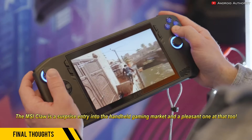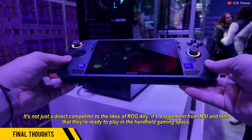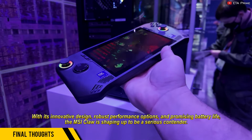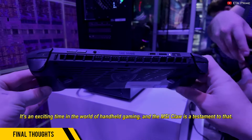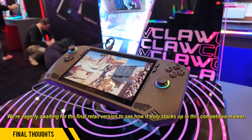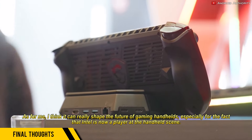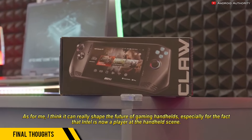The MSI Claw is a surprise entry into the handheld gaming market, and a pleasant one at that. It's not just a direct competitor to the likes of ROG Ally — it's a statement from MSI and Intel that they're ready to play in the handheld gaming space. With its innovative design, robust performance options, and promising battery life, the MSI Claw is shaping up to be a serious contender. We're eagerly awaiting the final retail version to see how it truly stacks up in this competitive market. I think it can really shape the future of gaming handhelds, especially given that Intel is now a player in the handheld scene.